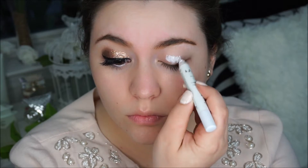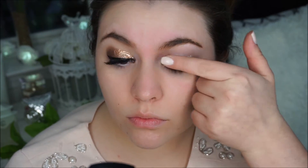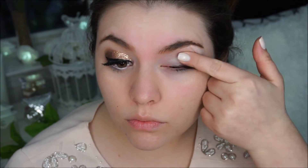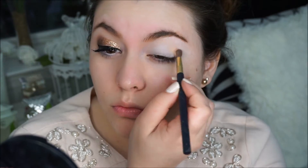I am applying the NYX jumbo pencil in white all over my lid, and then with my fingers I am making sure I blend it nicely. Then I grab my NYX natural palette and I am grabbing this peachy shade.